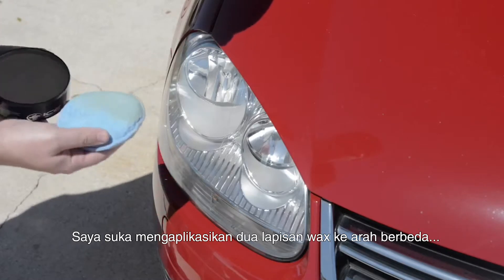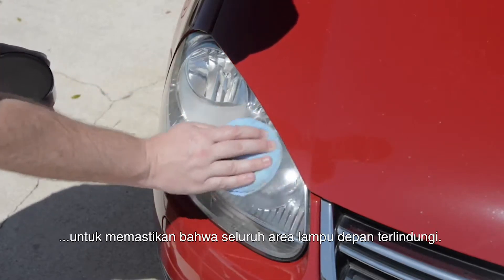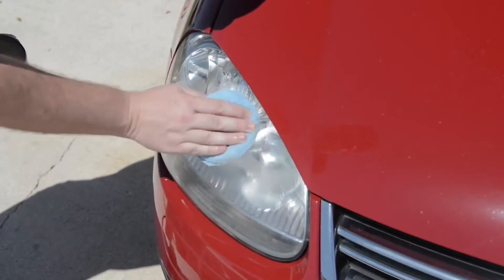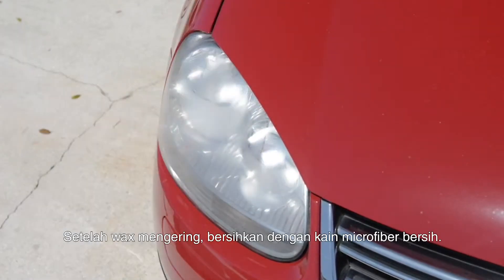I like to apply two coats of wax in different directions to make sure that I've covered and protected the entire headlight. After the wax dries, remove with a clean towel.